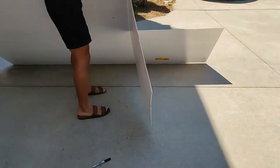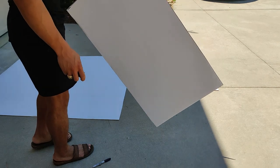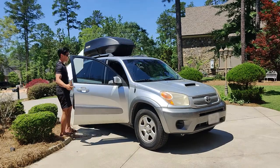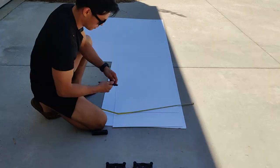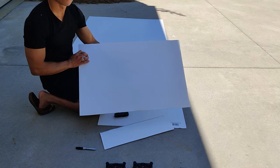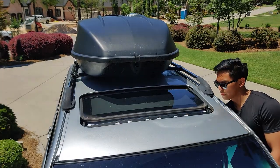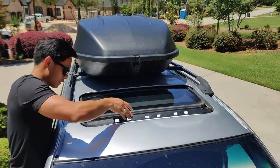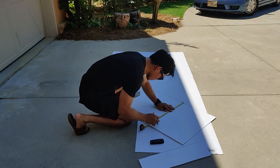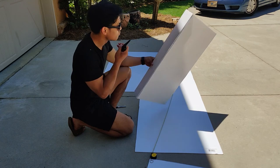I then took the board to see if it would fit and realized it was way too long after opening the sunroof, so I cut it a little bit shorter — about a few inches, down to about 16 inches. I tried it again and this time it did fit inside, but after testing it, it was too wide as well. So I took it out again, cut it shorter, and tried it one more time.